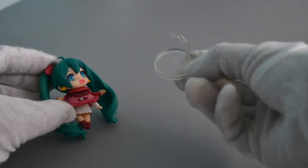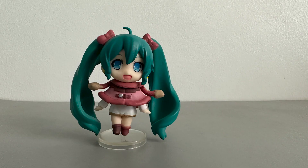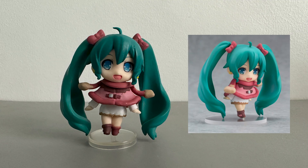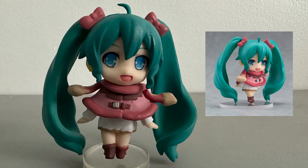Upon opening the box is the figure and the stand. If you look at the figure, it has a lot of flaws when you compare it to the original. First, the skin is saturated. The hair has a darker shade which should be lighter.